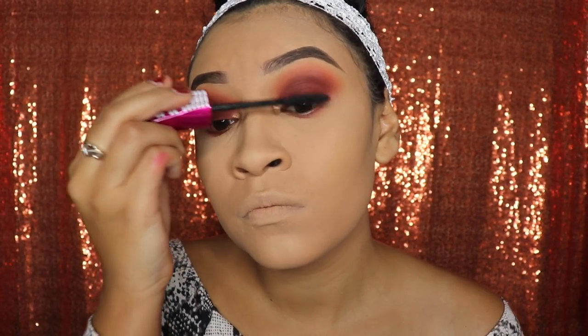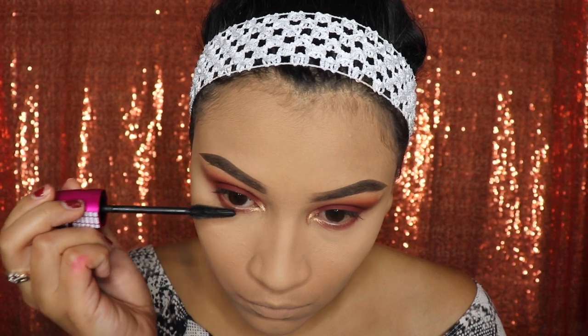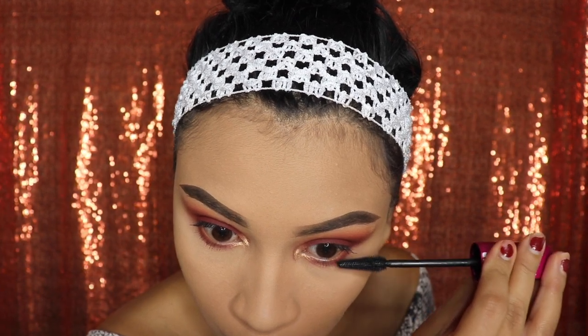Next we'll be going in with mascara. I'm using the Max Volume by Wet n Wild — I personally like this one because it's not too thick, and I only want a light layer so that my lashes blend in with the fake ones we're about to apply. Don't forget to apply a little bit of mascara on your lower lashes too — this helps your eye pop a lot more no matter what color your eyes are. I will not be using any eyeliner at the top or bottom lash line, just to keep this look simple and easy for beginners.